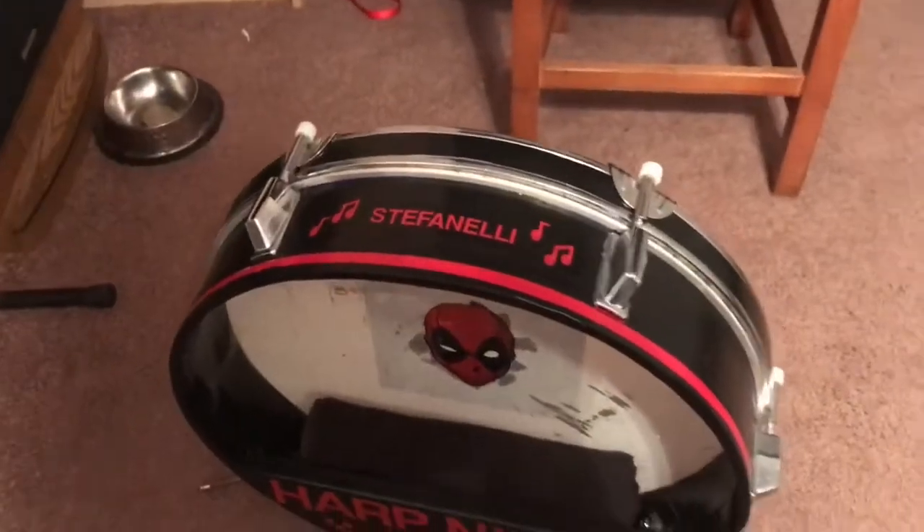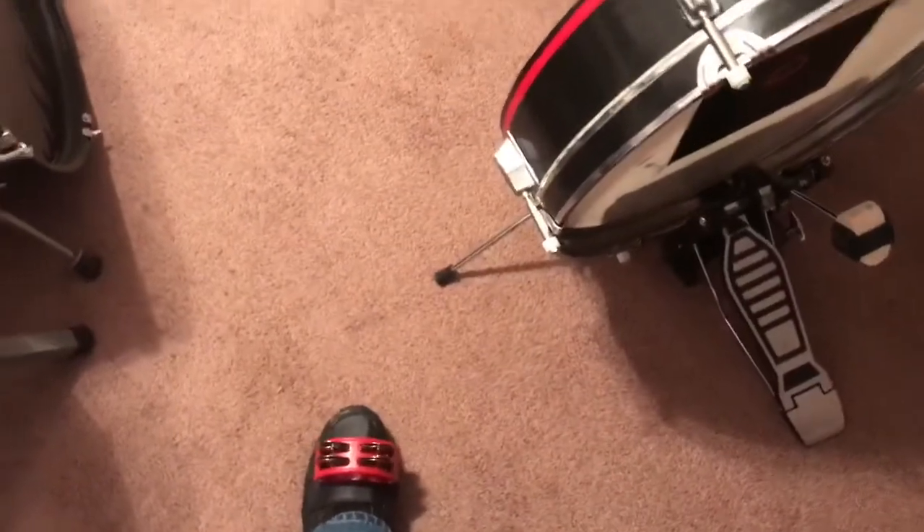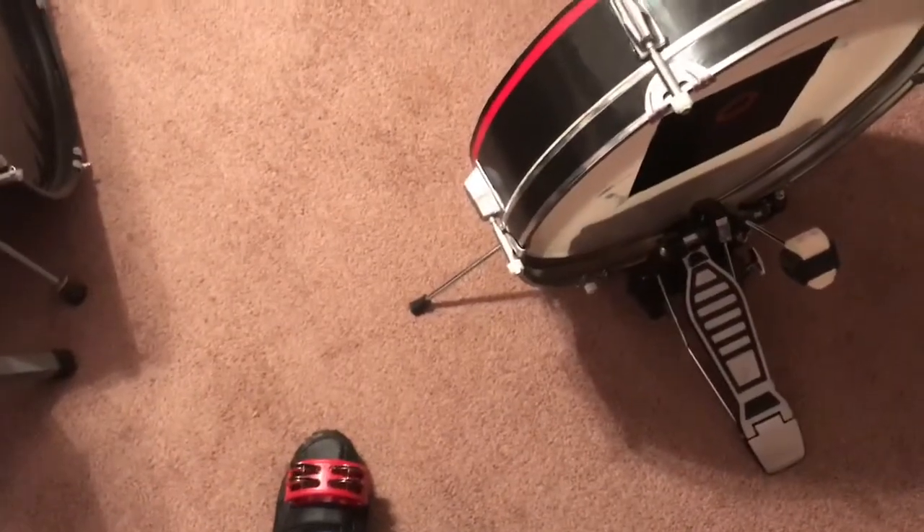It's also got my name up here. And it's got a standard kick pedal right here. That's what I use for my cymbals. So let's play a little music and see how it sounds.